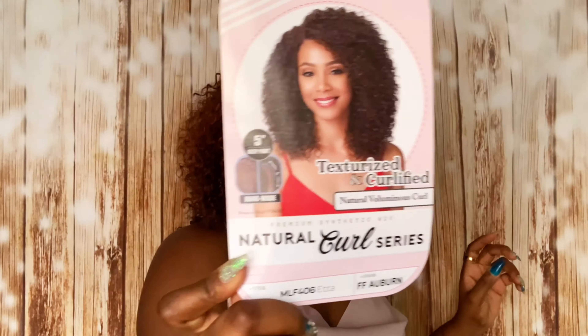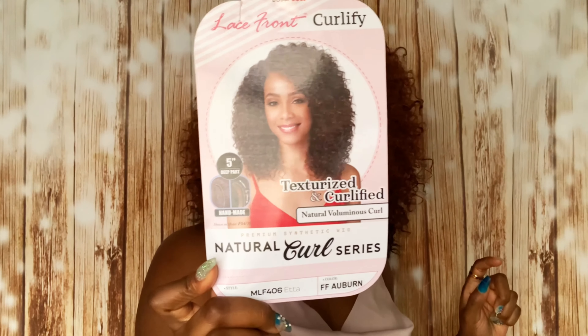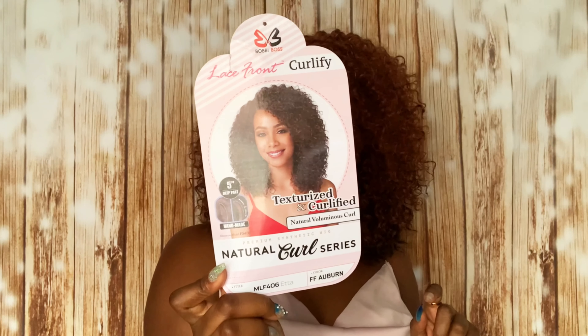This is the stock card of this unit right here. The name of this unit is called Etta and it is by Bobbi Boss. This is a lace front unit — it is part of their Texturized and Curlified Natural Voluminous Curl series.